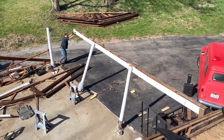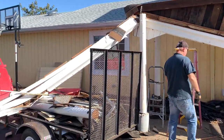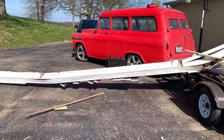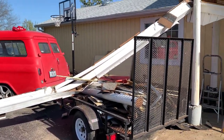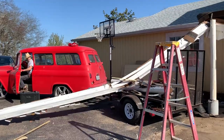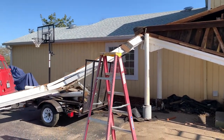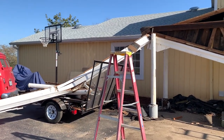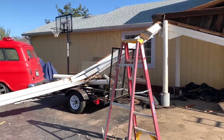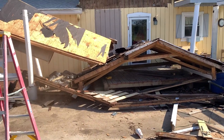One of the funniest moments of this project was near the end of the demo. Our demo champ Curtis had been working tirelessly with Garrett when they stopped to inspect the last bit of the roof left standing. Garrett innocently moved the trailer forward, intending to dislodge a stubborn piece of wood. What he achieved was far better — the rest of the roof came crashing down onto the deck, narrowly missing Curtis.